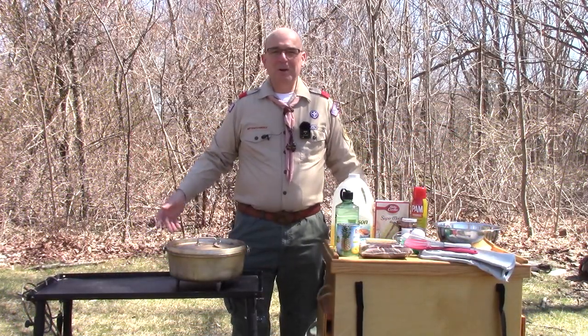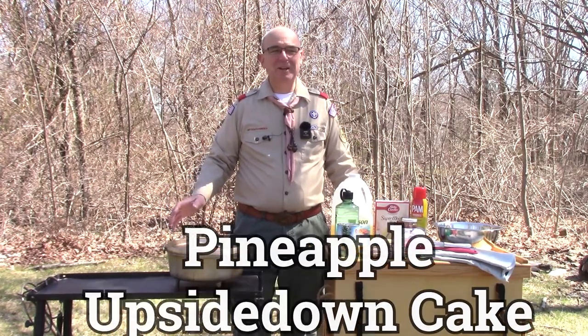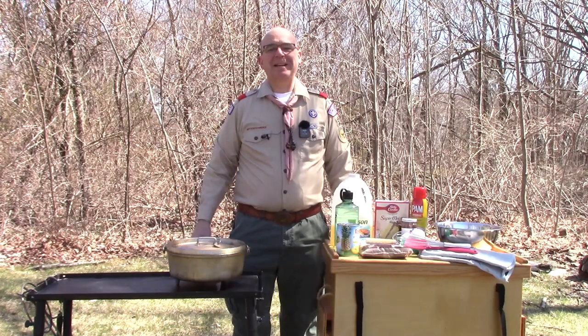Hello, Scouts. It's Mr. Coogler. We're outside cooking again, and today we're going to make an all-time Dutch oven dessert classic: pineapple upside-down cake.